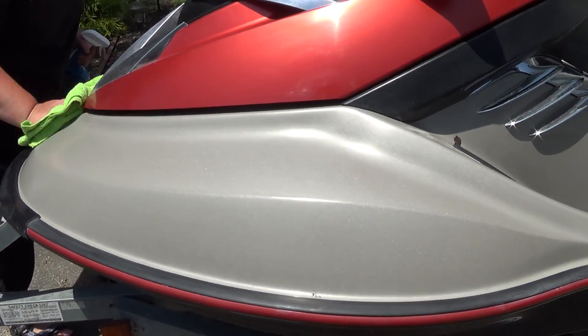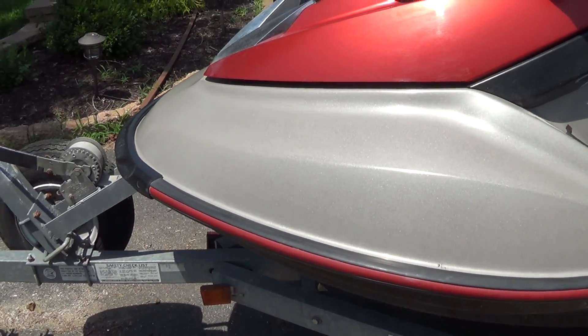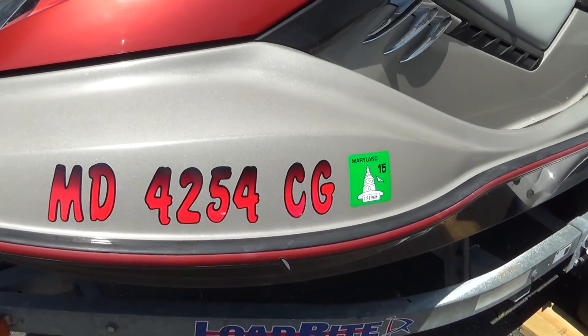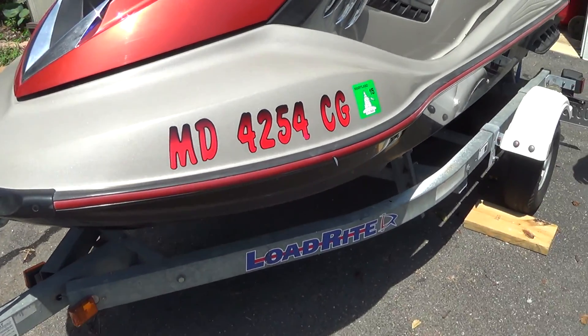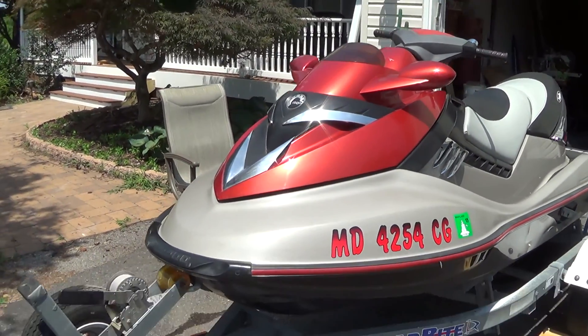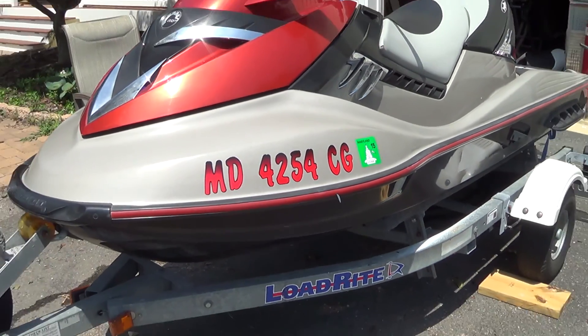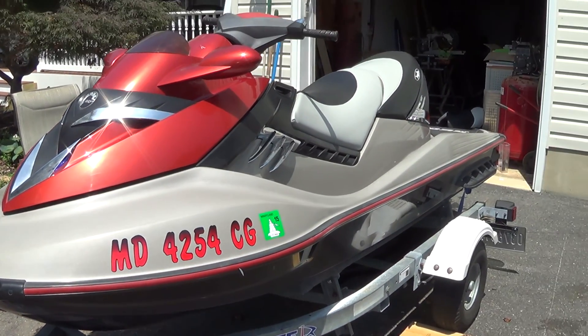So that is day two. I will show you what it looks like once we get the numbers on. Day two we are completing with putting the numbers on, and here they are. We do need to do some work on the red here and the red rubber so that they all look good. We'll be doing that probably tomorrow.